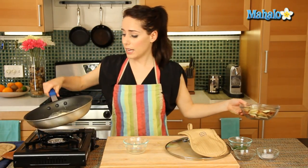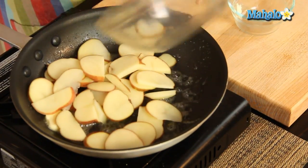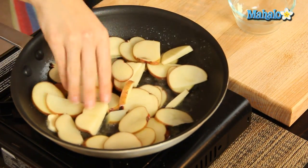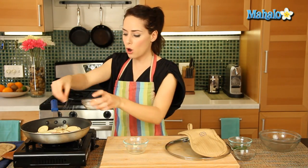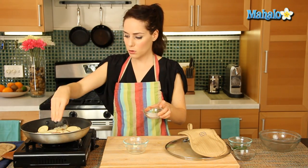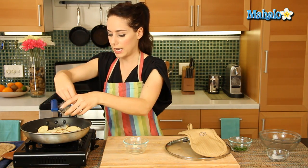And then we're going to add in our potatoes. Hear that nice sizzle. Now we're going to do our salt and pepper to taste. You can always add more, so make sure not to start off with too much because you can't take it away, but you can always add more in — that's what's so fantastic about it.